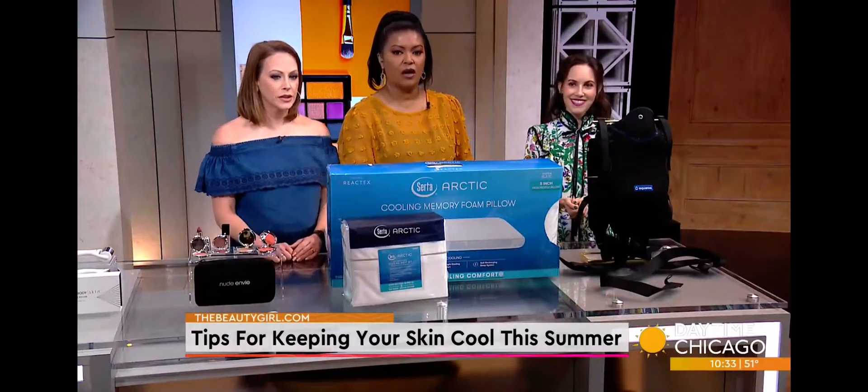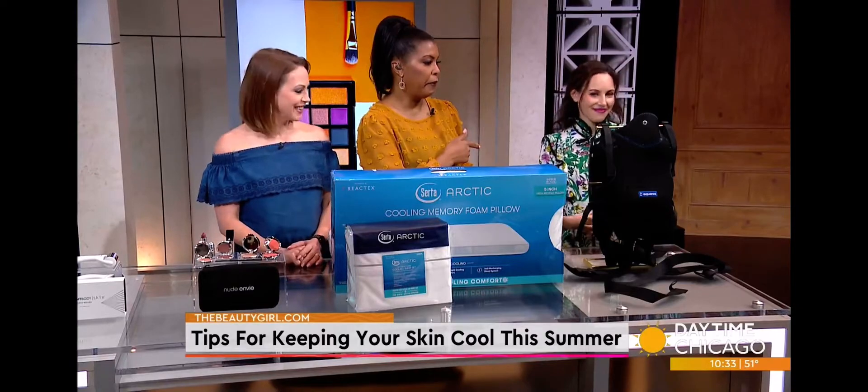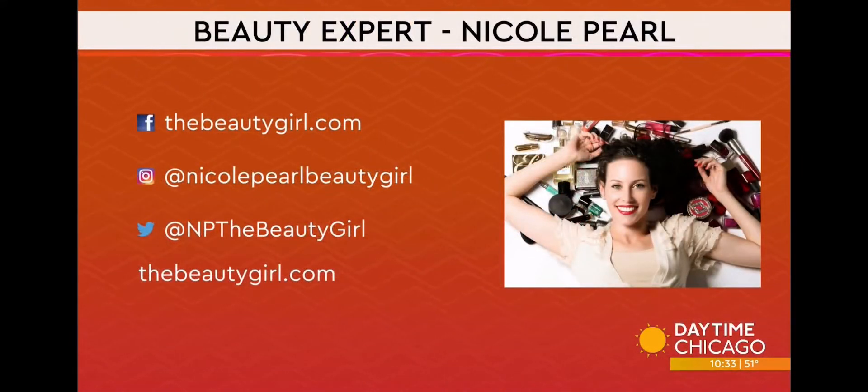These are some great ideas, Nicole. Any time we need some help, we're going to turn to our beauty girl Nicole Pearl for tips on keeping cool this summer.